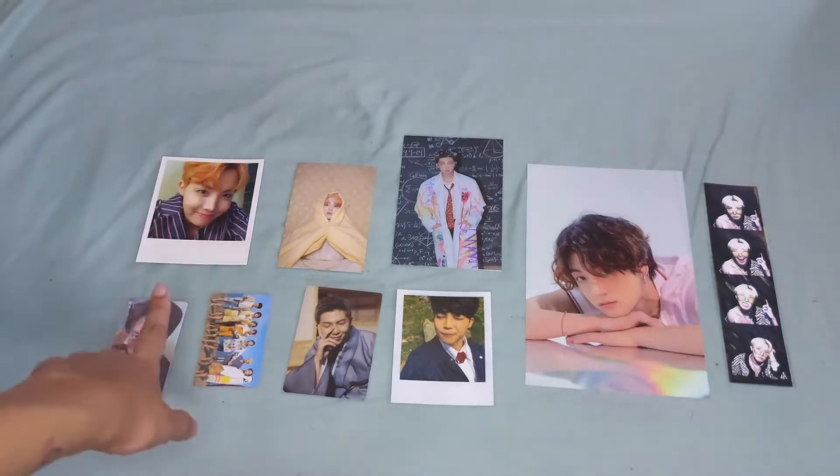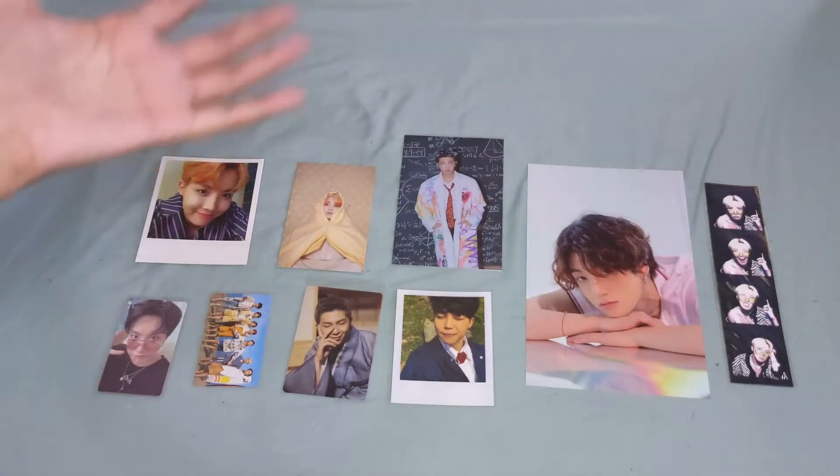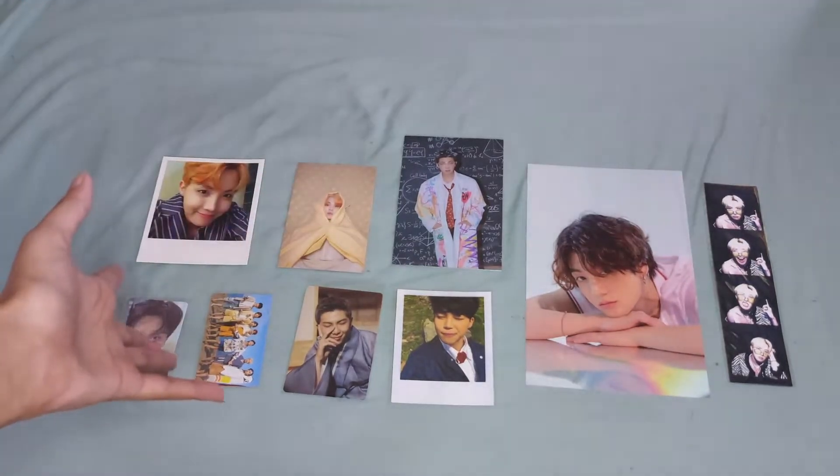Hello everyone! For today's video, I will be sharing the supplies I use for my photocard collection. But before I proceed, I will also be showing the different sizes of the photocards and the other inclusions.